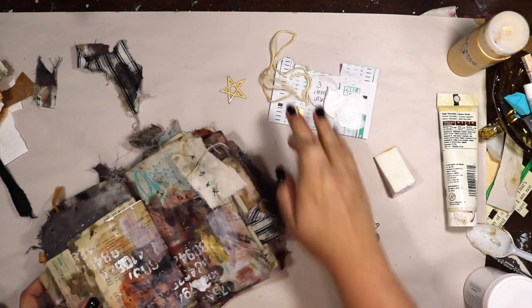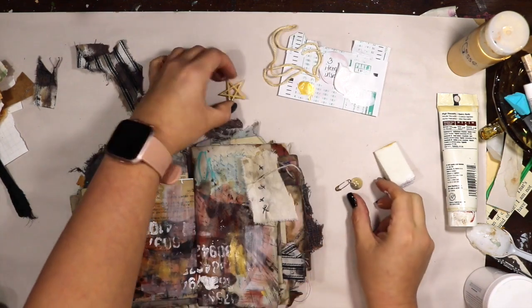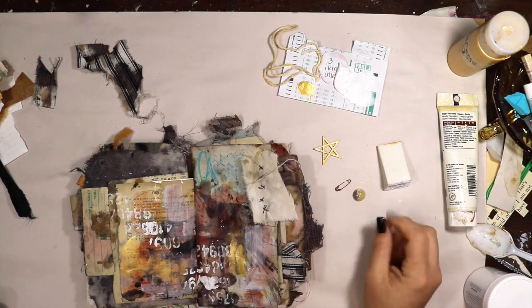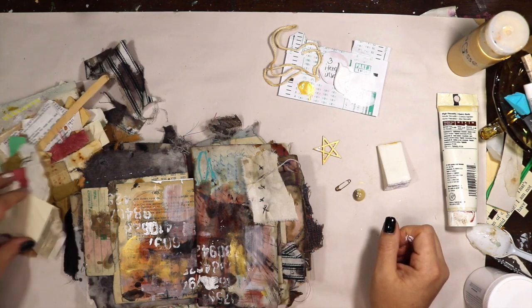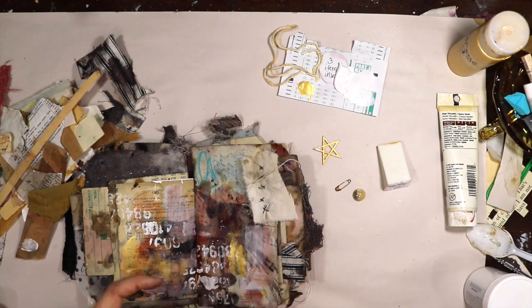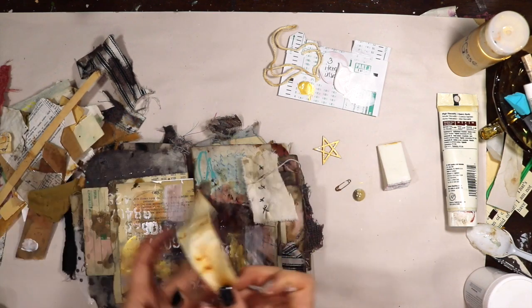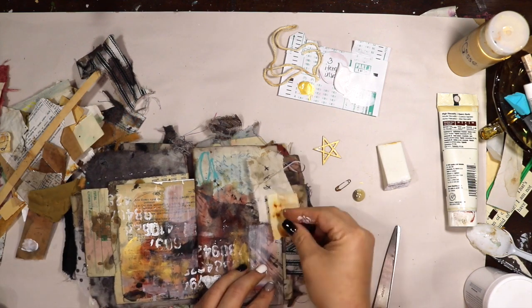I actually think in the long run I end up changing the color, but anyway. I'm going in with my finger because I already have that gold out and I'm going ahead and just smushing and moving things around. I will tell you that this page came together really quickly for me, even though I don't know if it's the easiest one that we have done — I think it was really fun.